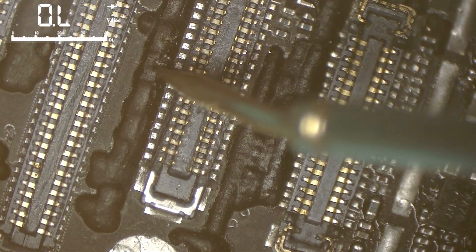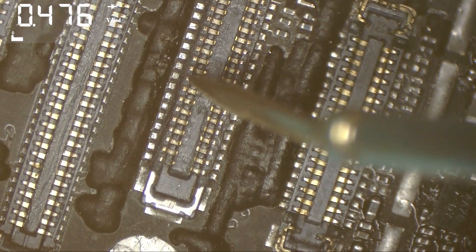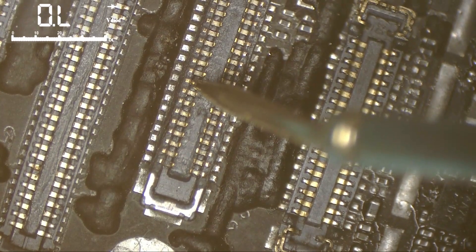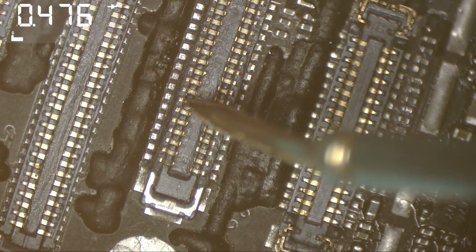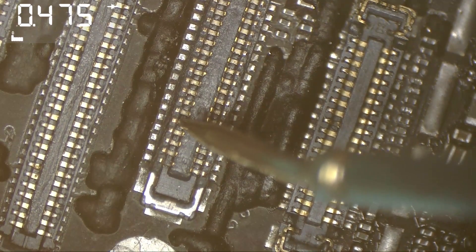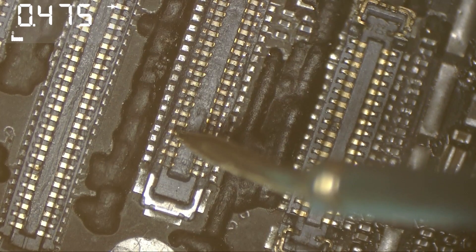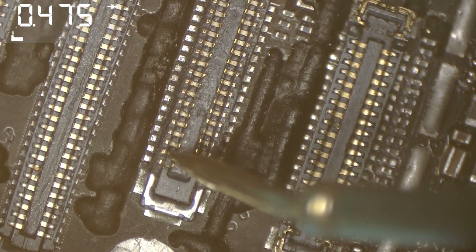Here also there is no resistance, but if I push it like this, resistance came back again. So those coils are loose, and that shows me how this technician used excessive temperature while doing his touch IC repair.